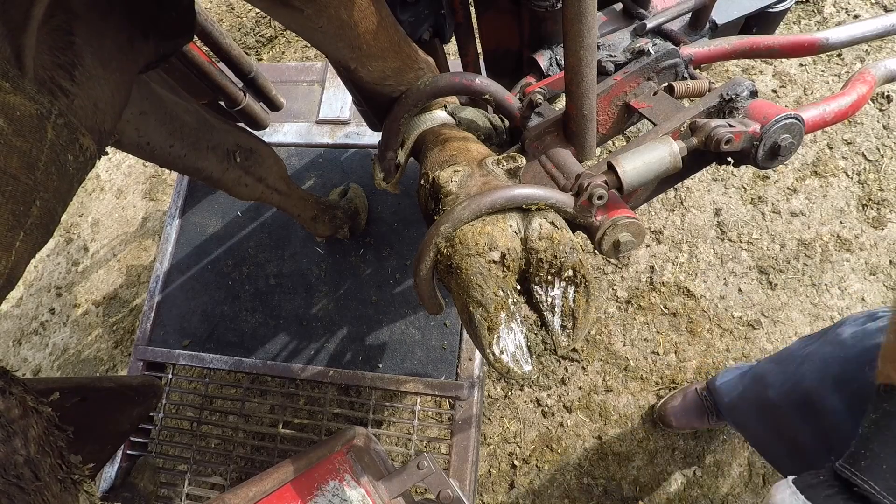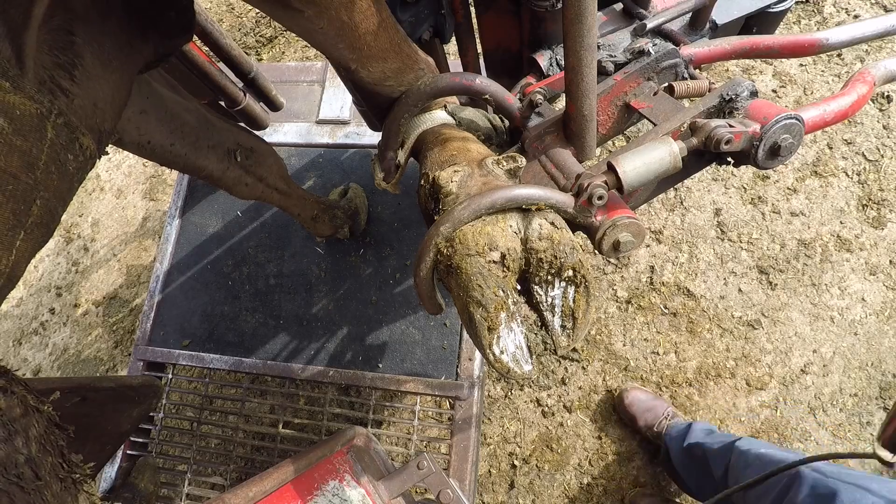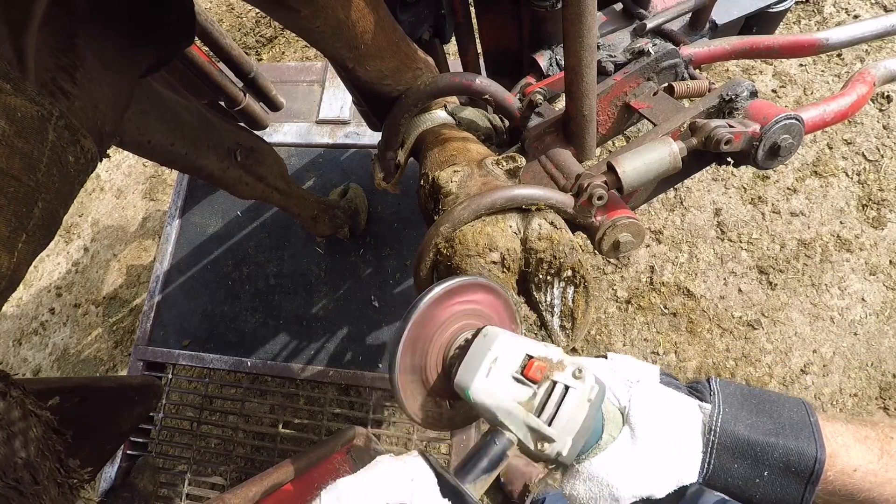Hello everyone and welcome back to the channel. In today's video we are visiting one of my organic herds and we are taking a look at a cow who's got an abscess in her right front foot.